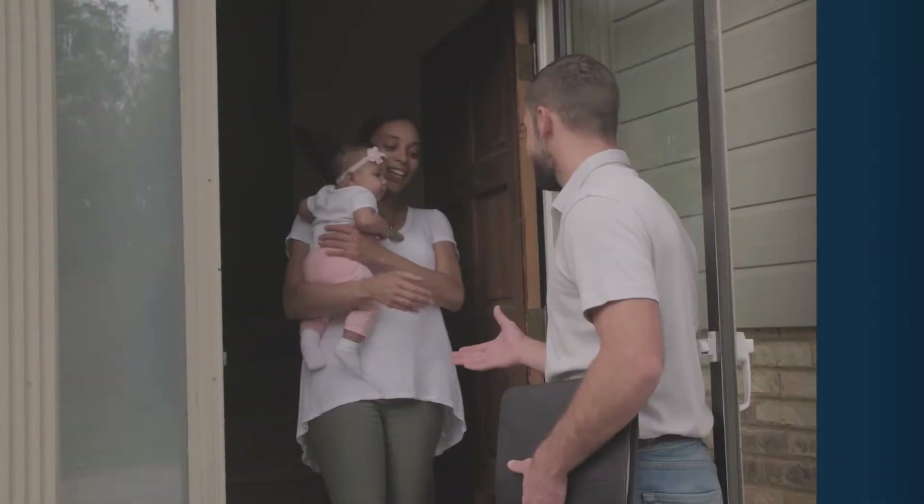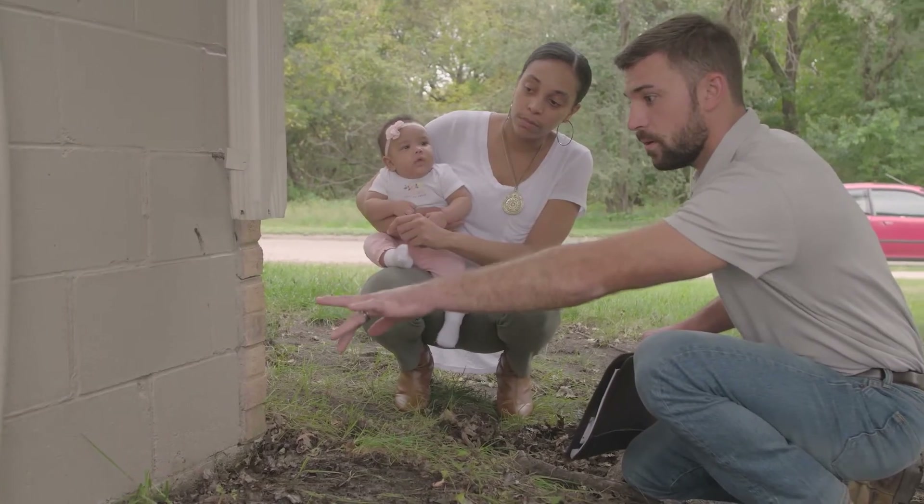If you think you might be a little bit late in catching this, you might want to have your foundation wall looked at by a professional.